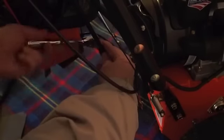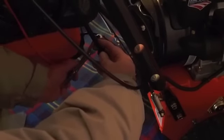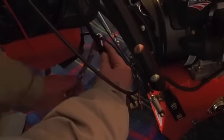Tighten the other one up. That's nice and tight.